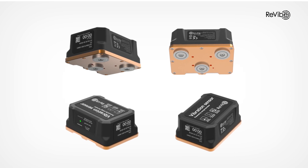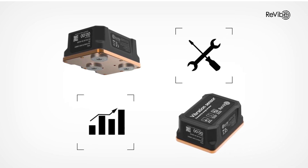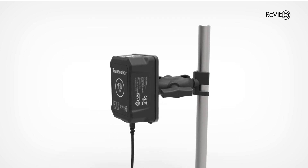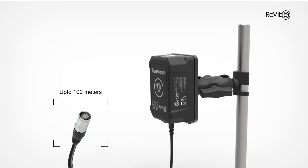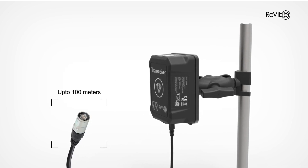The Anura system provides the tools you need for optimization and predictive maintenance of your screening process. The transceiver relays the measurements from the sensor nodes via an Ethernet cable. The same cable powers the transceiver through power over Ethernet.